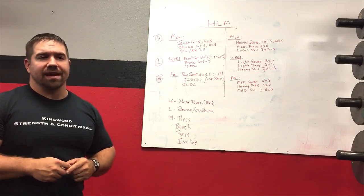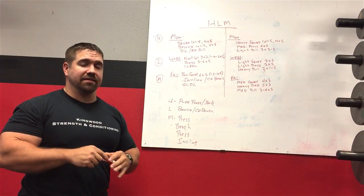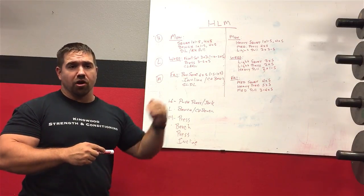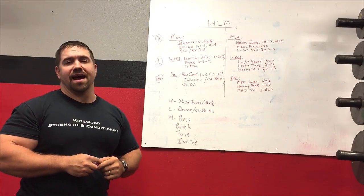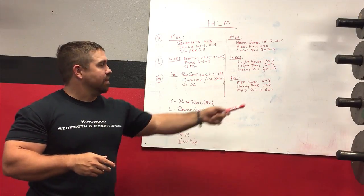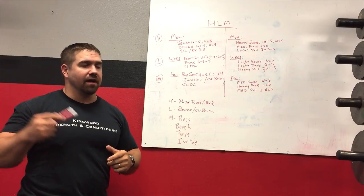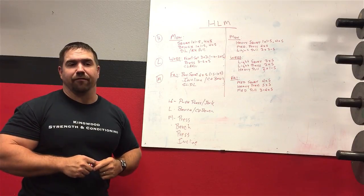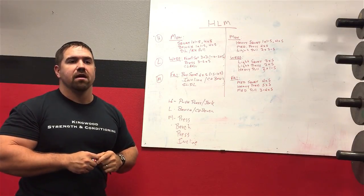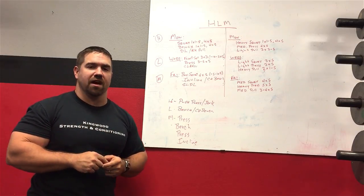If you need help, shoot me an email through my website at andybaker.com. If you want a heavy light medium program already done for you — with sets, reps, and training percentages all laid out so you just plug in your own numbers — the Garage Gym Warrior program at andybaker.com is a heavy light medium program that looks similar to what I drew up here. It's a program I've used for a lot of my trainees with nothing but great feedback. If you don't want to figure this all out yourself, go get Garage Gym Warrior. Thanks for watching — I hope this helped. Let me know what you thought in the comments.